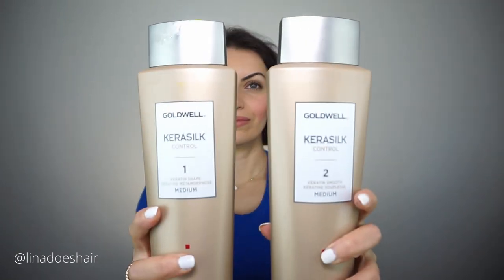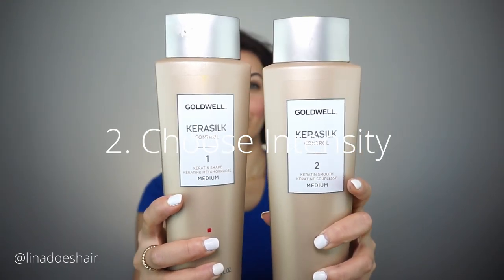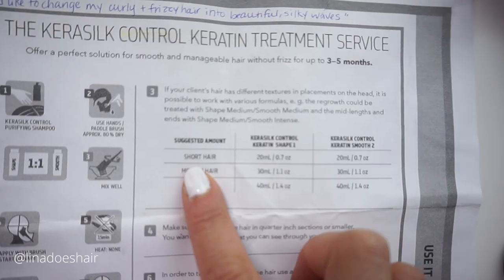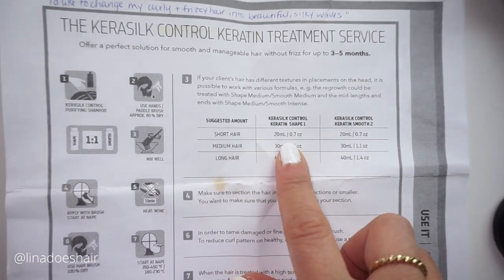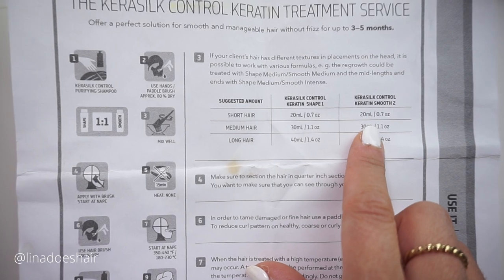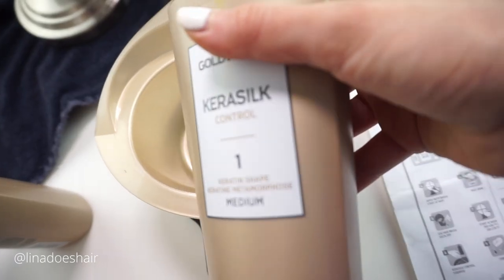Generally what you want to do is choose the intensity you're going to be working with. I'm going to go with the medium. You can do intense for really coarse hair, but my hair is really fine. I grabbed a bowl, a scale, and a brush. For short hair they recommend 20 mils, but I felt like that was a little too much for me, so I should have really done 10. The ratio of mixture is one to one.